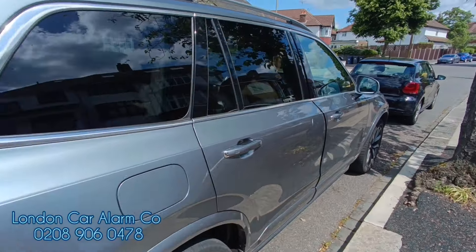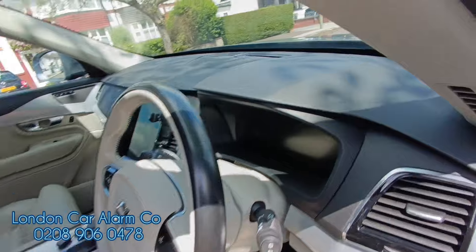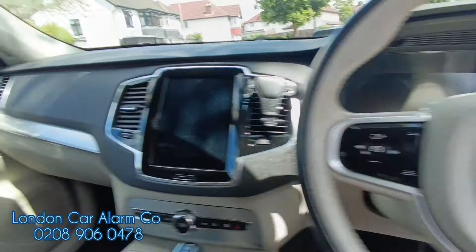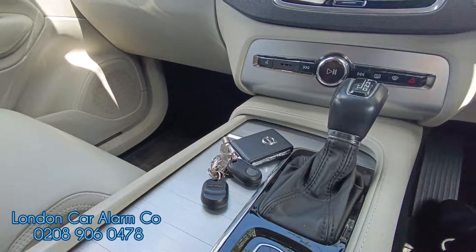Hello and welcome to London Car Alarm. Today we've just had a Volvo XC90 2018 dropped off at our base and we've fitted a proximity push button, or proximity immobilizing system.